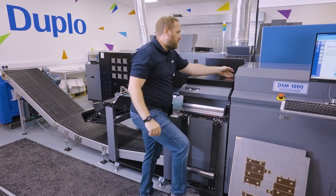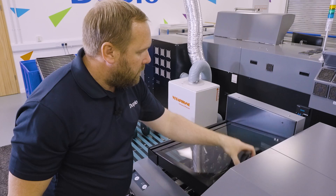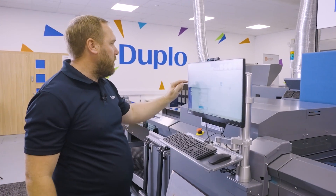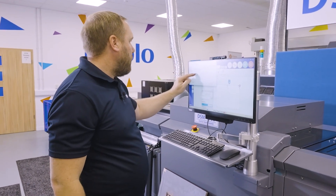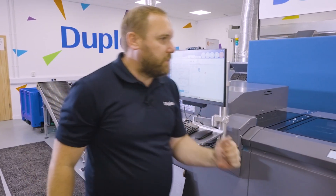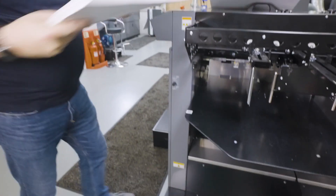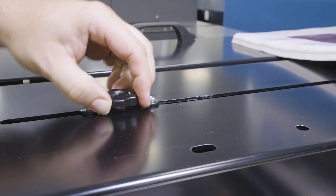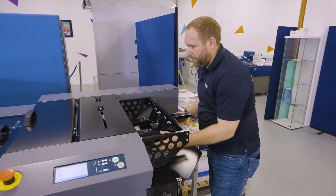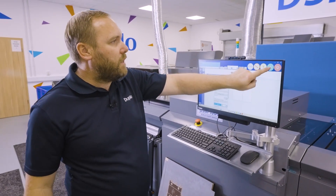Latch back on nice and securely, pull our separators across. Because we're not going to be using our separators, we disengage them — we simply pull them back and they're now raised. We close our lid, find our job — we're now going to run the kiss cut sticker wine label — and send the data to the DSM. We adjust our feeder: going from a B2 down to an SRA3 sheet. The feed is easy to adjust — move our sub-suction out of the way, raise our feeder up slightly, and our feed is all set up.